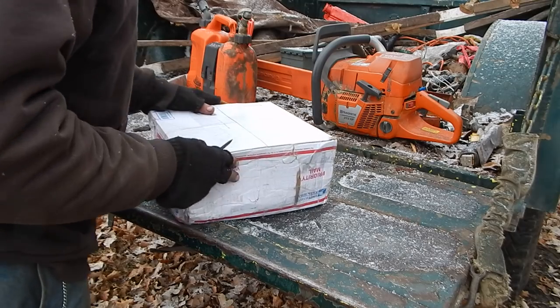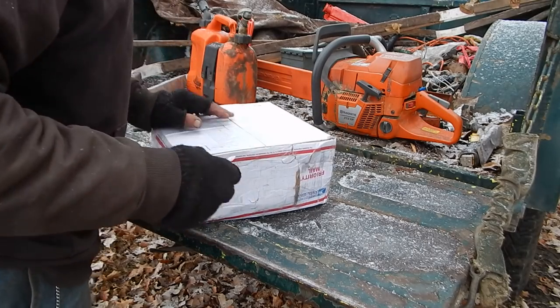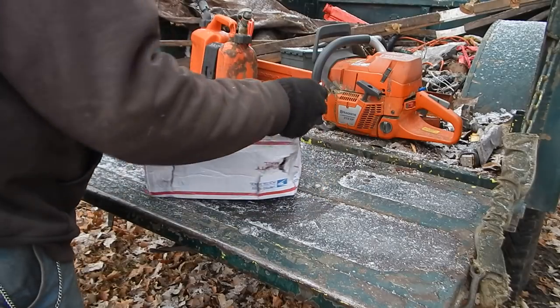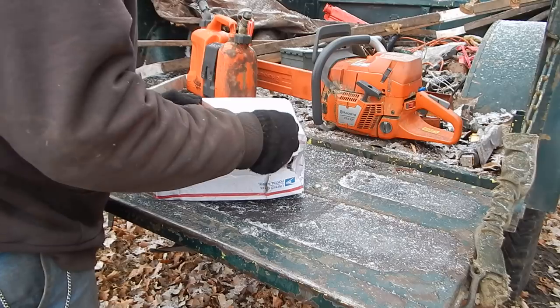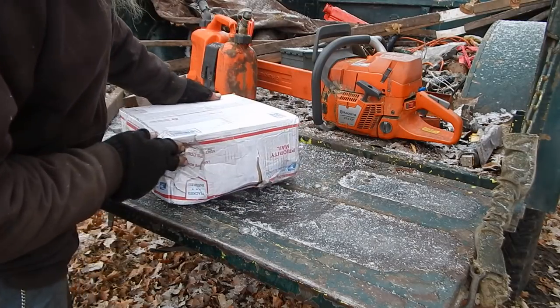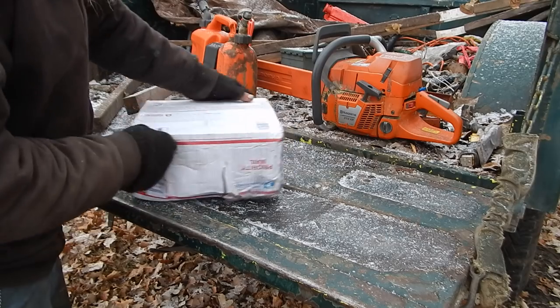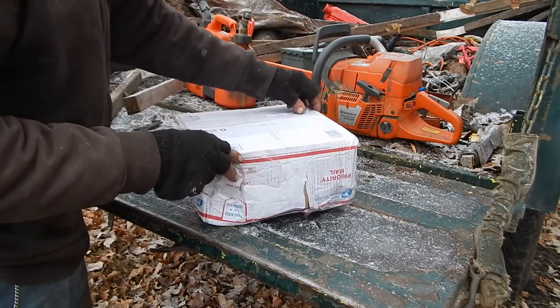I was heading out to cut some wood and I saw there was a box. There was a guy who wanted to send me some axe heads, and judging by the beat-up condition of the box that's been broken and taped many times, I would say it's axe heads.